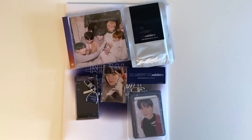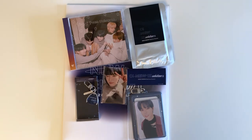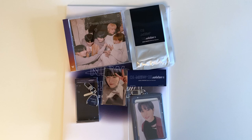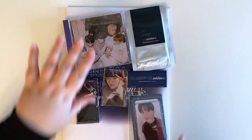Hi guys and welcome back to my channel! Today I'll be unboxing OneWe's Oh New Evolution 2 MD set. I got the full package but not the slogan, because I wasn't seeing them in person so it didn't make sense. This finally arrived and I'm so excited — I want to get into it, starting with the gigantic photos.